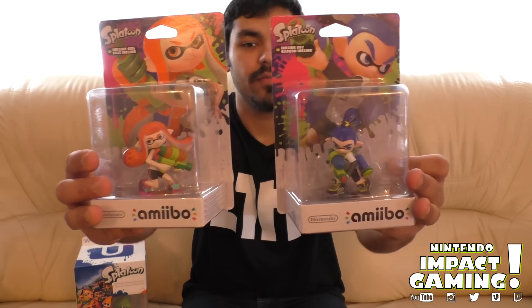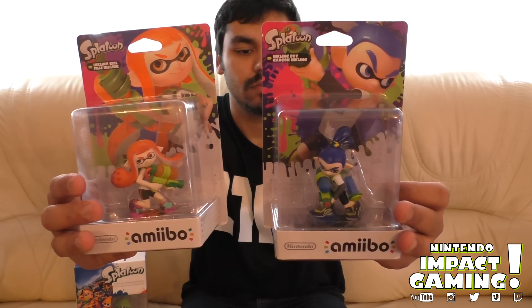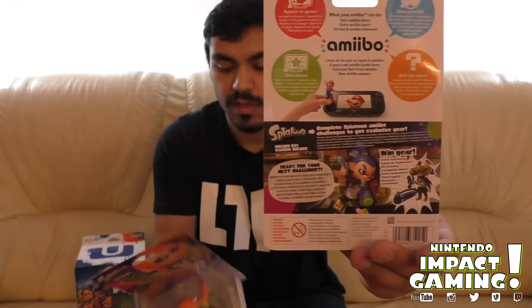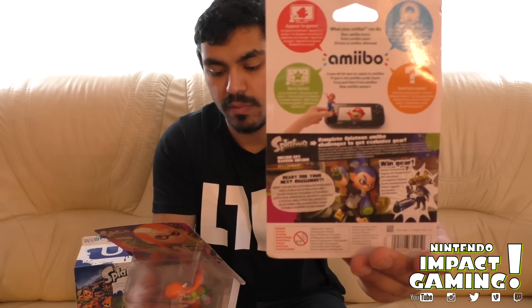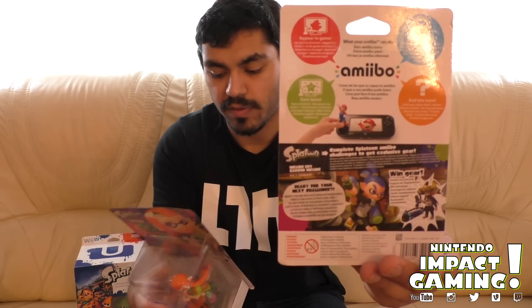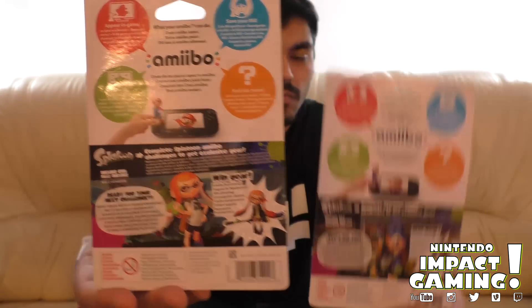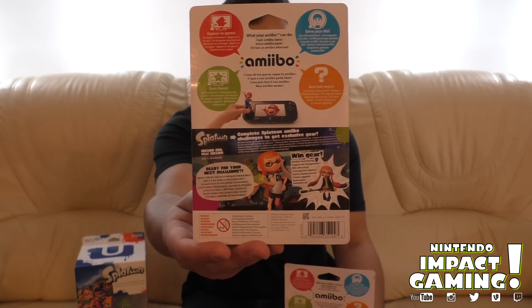We have the Inkling Boy and Girl — so there you go, right there, pretty cool. These figures actually unlock special content in the game. Complete Splatoon amiibo challenges to get exclusive gear. So here's the gear as well.